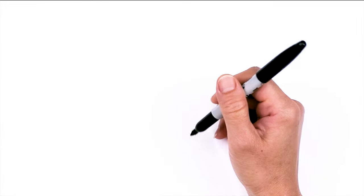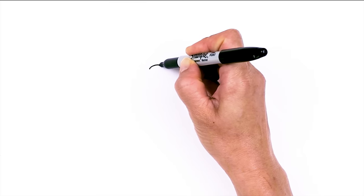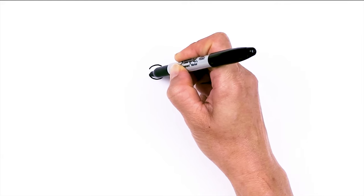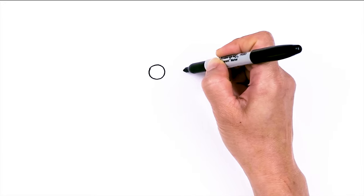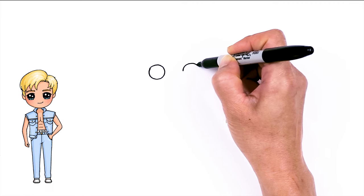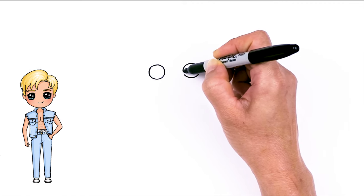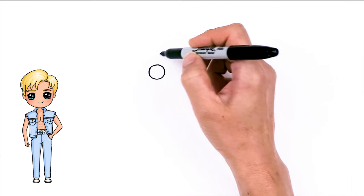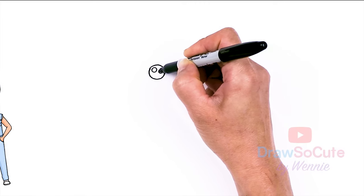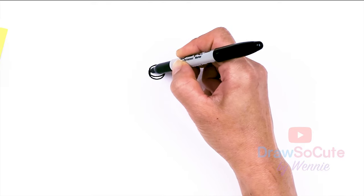To draw cute Ken, let's first start by drawing his eyes. I'm going to come right here and draw a circle, then come right across about this wide and draw another circle. Now with my two circles in, let's make them cute eyes with two small circles inside for highlights and a curved line at the bottom, and shade in the top.